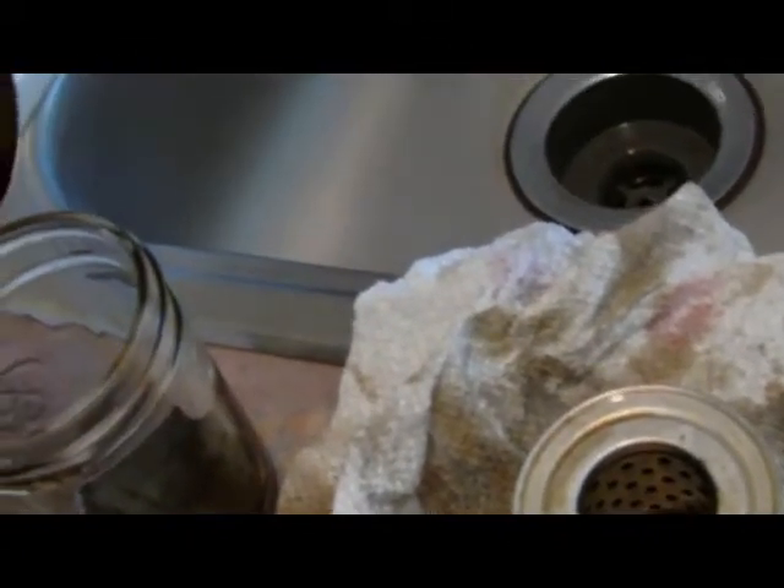Here's the canister. Looking inside here, you can see the grit particles down in the bottom. Get a light in here so it will show it better.